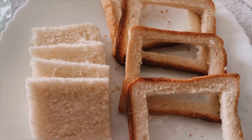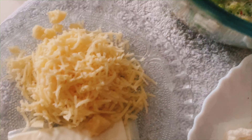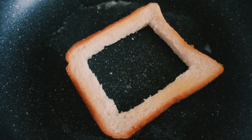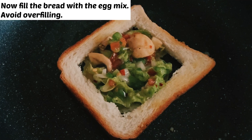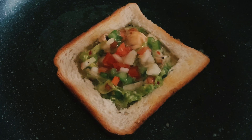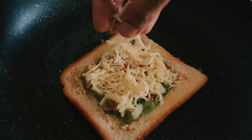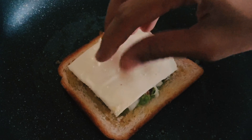Our bread slices, the filling, and the cheese are ready. Let's make our bread pockets. Brush the pan with butter and place the outer rectangle of the bread. Now add our filling. Then spread some mozzarella cheese over the egg mix. After that, place a cheese slice on top of the mozzarella cheese.